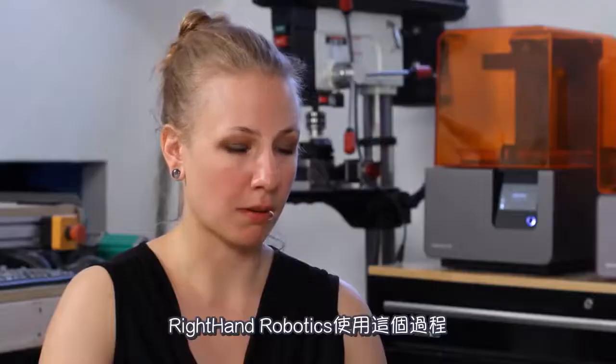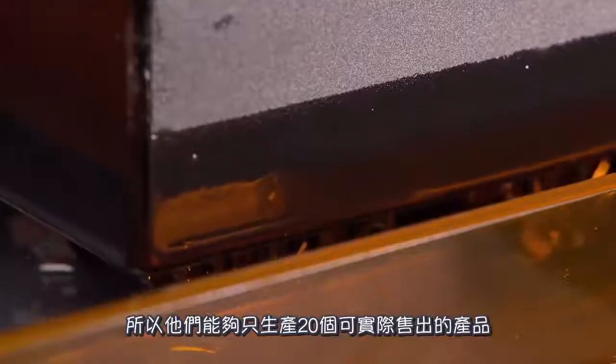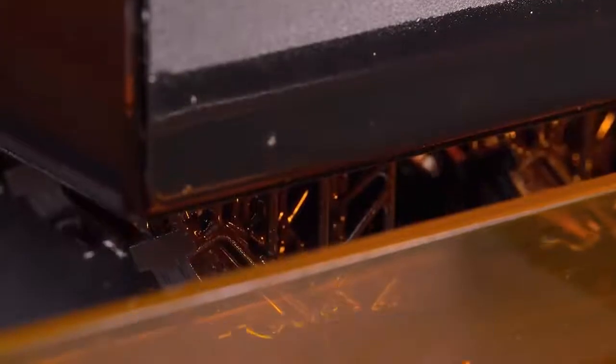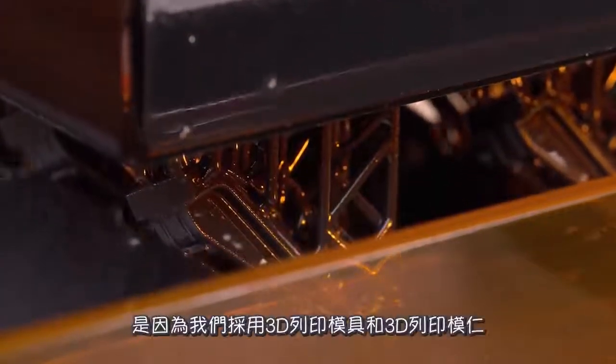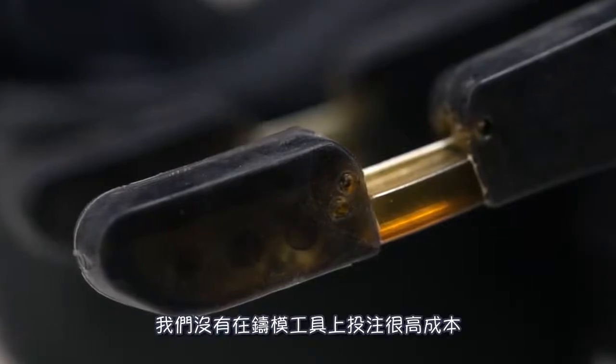The really cool thing about Right Hand Robotics using this process is that they're able to make design changes during production. They're able to produce 20 units that they can actually sell, and they can do that because they're 3D printing the molds and 3D printing the cores, so they're not having this really high investment in tooling.